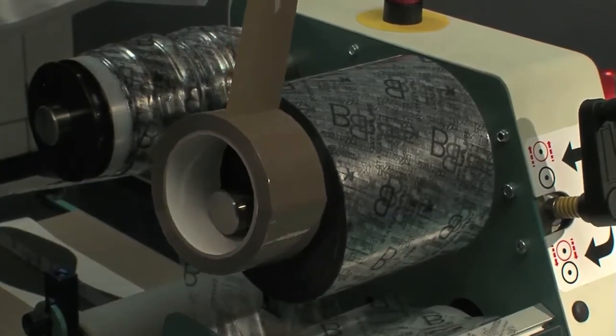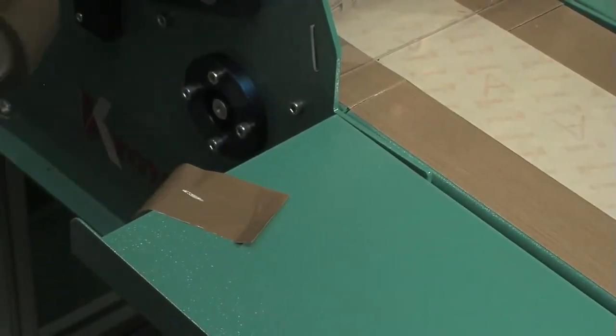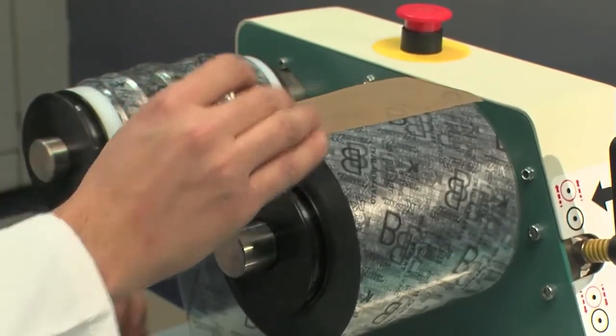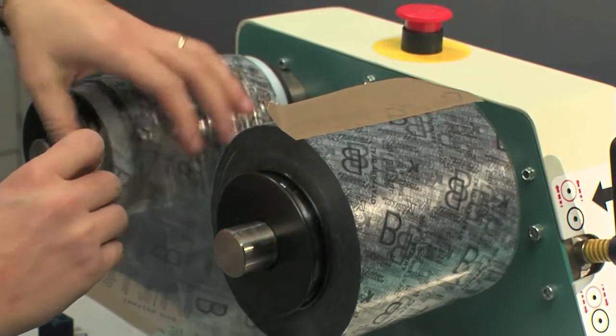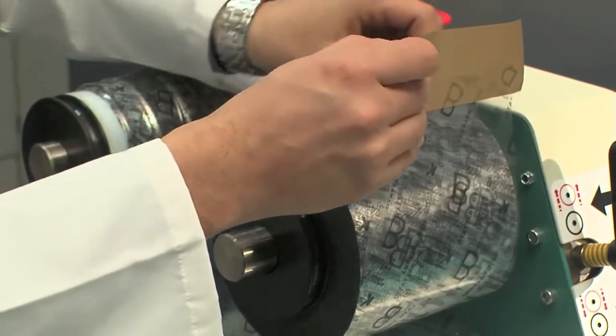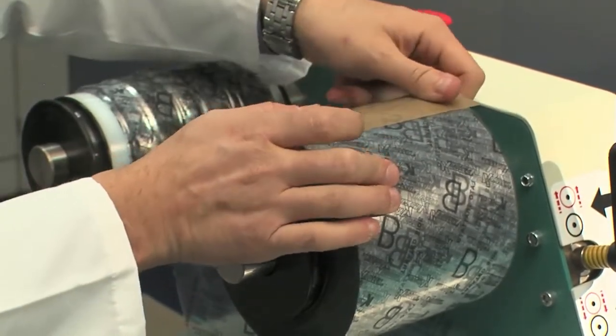Put the adhesive tape strip you have previously cut on the initial part of the polythene roll. Now join the two tapes making sure they overlap by about 5 cm.